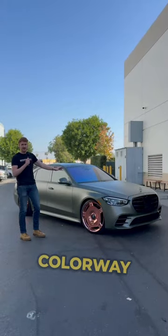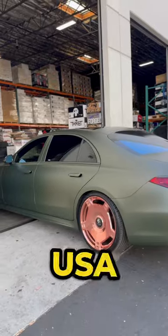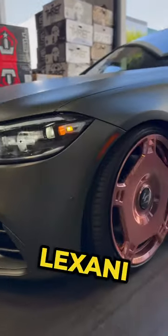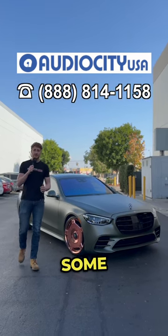What do you guys think? Let us know in the comments below. Personally, I think this color combo is perfect. If you are looking for wheels and tires, you know where to go — Audio City USA has you covered on the widest range of Lexani wheels and tires, just like this S-Class right here. Give us a call today and get yourself some new wheels.